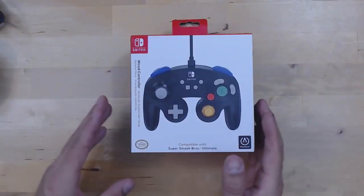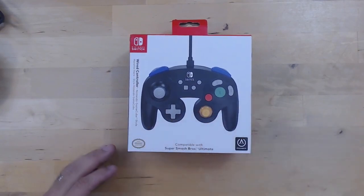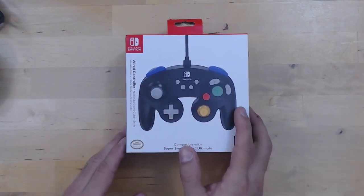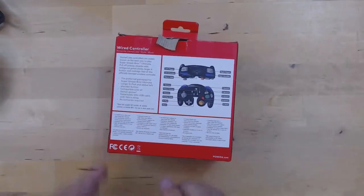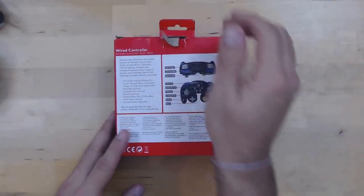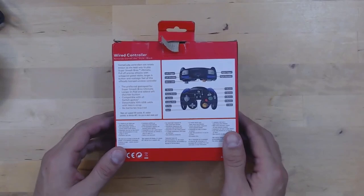Now that we got all that out of the way, let's get on with the review. Let's move into a close-up and take a look at what this controller offers. First, just a quick look at the box — it's a pretty simple box. You have the Power A branding, an image of the controller, a couple of quick side glances showing different aspects, and on the back they indicate the basic functions of the controller. Nothing special about the box; mine seemed to have been repackaged before it was sent to me.